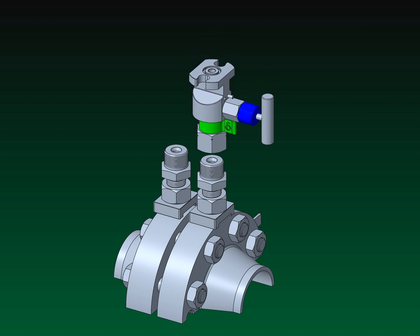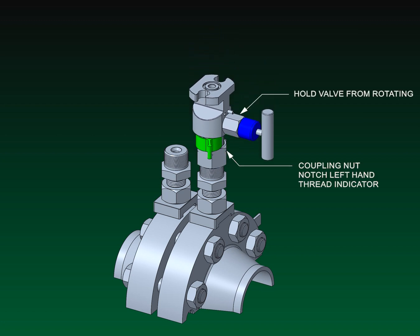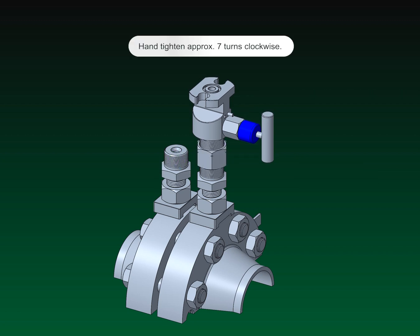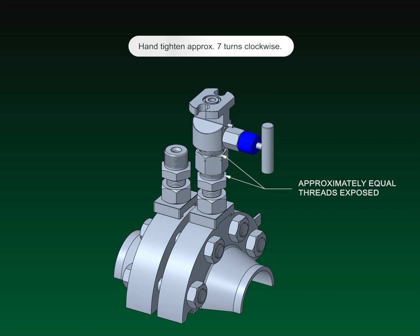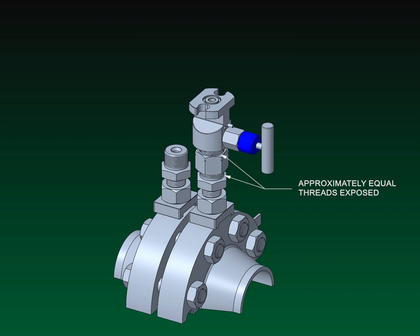Place the valve assembly and coupling nut onto the tap body. Hold the valve in a fixed position and remove the spacer clip. Hand tighten the coupling nut approximately 7 turns clockwise onto the tap body threads. The coupling nut will simultaneously engage the threads of the valve body and the tap body an equal amount and draw the two parts together.